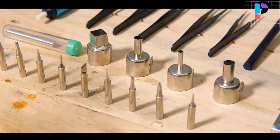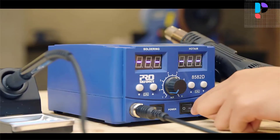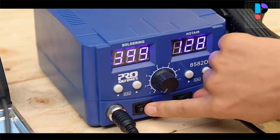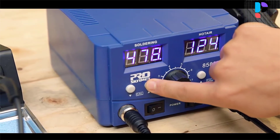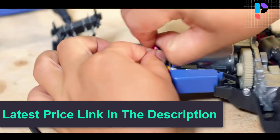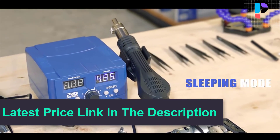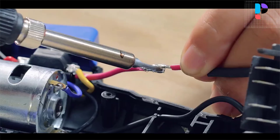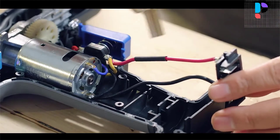For your own safety, please read the manual carefully before using and strictly comply with the rules of precautions. Before using, please make sure that the power cord is tightly connected to the machine. Before turning on the power, make sure that the handles of the welding pen and the hot air gun are placed on the tray, and then turn on the two switches on the front of the welding station.